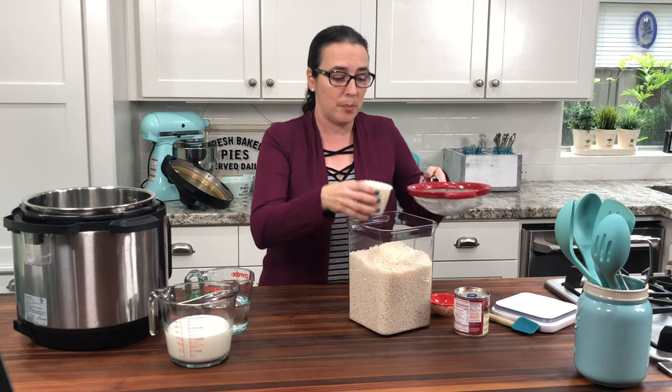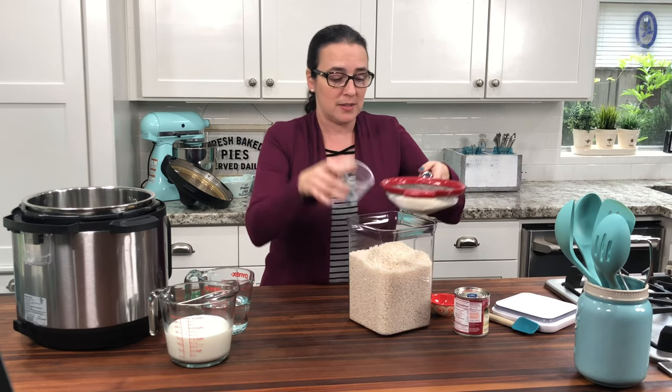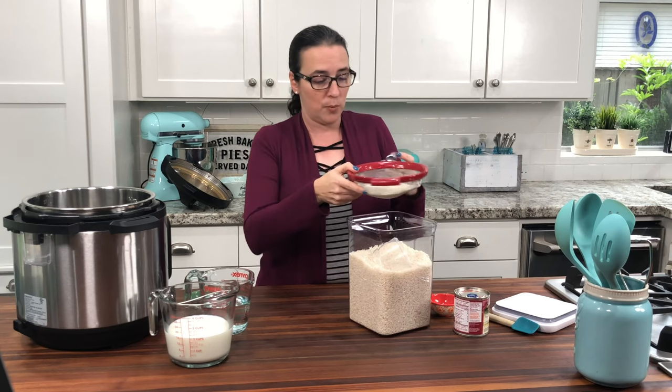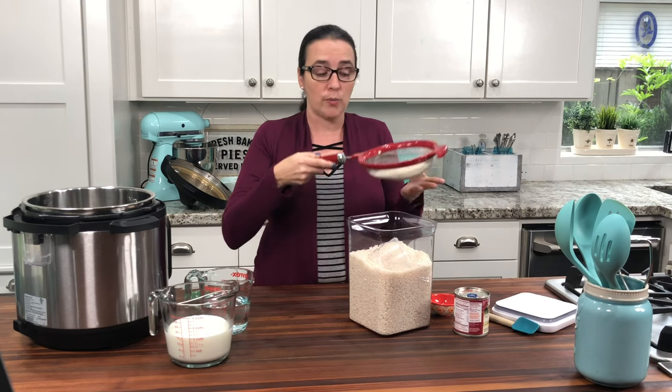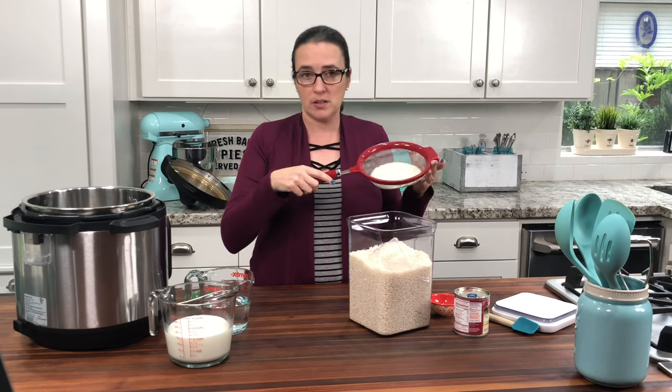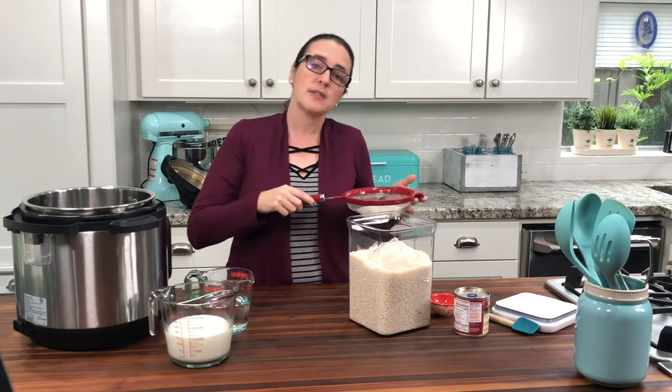This next step is going to be rinsing the rice. It's very important that we rinse it because it'll keep it from getting mushy and stuck together. We are going to rinse it until the water runs clean. I like using this strainer — it's perfect for rinsing the rice. So let's go rinse it.